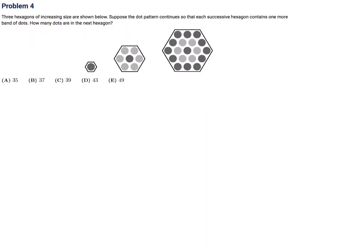Three hexagons of increasing size are shown. Suppose the dot pattern continues so that each successive hexagon contains one more band of dots. How many dots are in the next hexagon? The first hexagon is one band, the second is two, and the third is three. The top row always increases by one, so the next row will be four — that's the key insight. Then I just draw the rest.